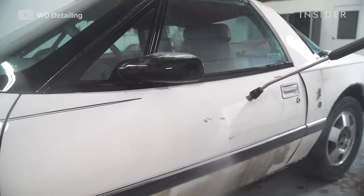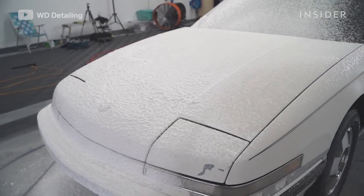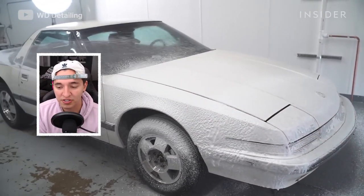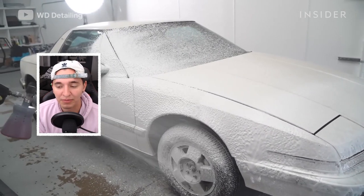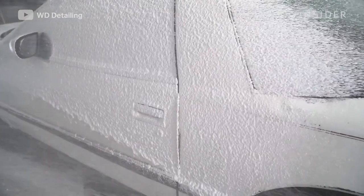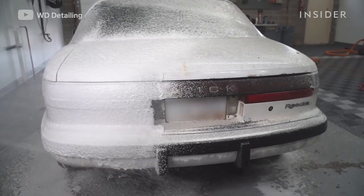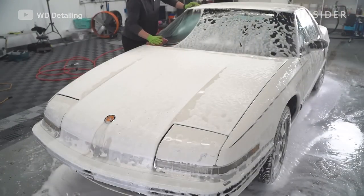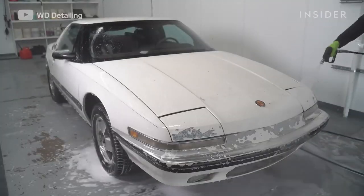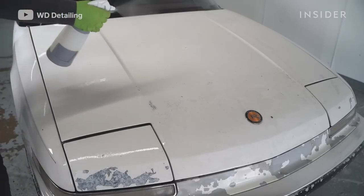After having all that pressure washed off, we go ahead and spray the entire car down with our foam cannon. The reason for that is because after pressure washing, there is still grime and dirt left on the surface of the paint. The foam cannon really helps add more soap to the paint than putting soap in a bucket would. When you're washing the car off with microfiber mitts, it makes it easier and quicker. After we wash it off, we spray a ceramic spray just to give it some protection before moving onto the interior.